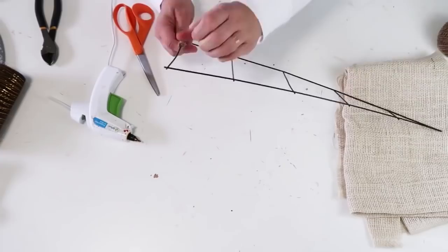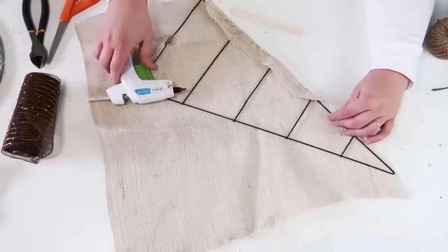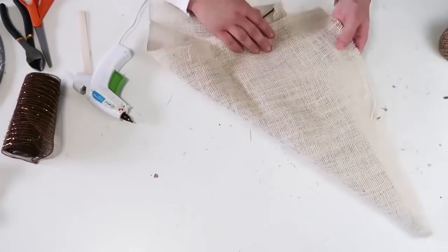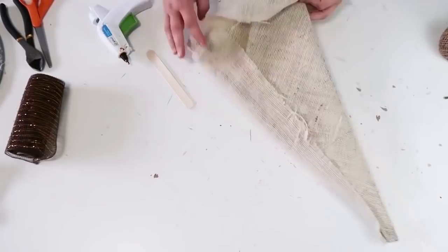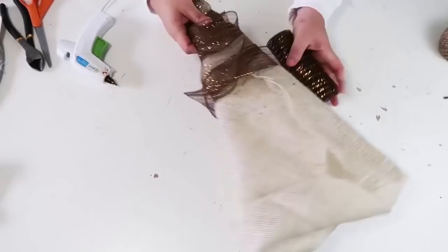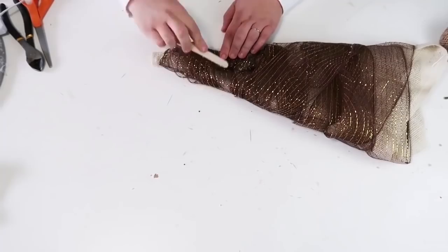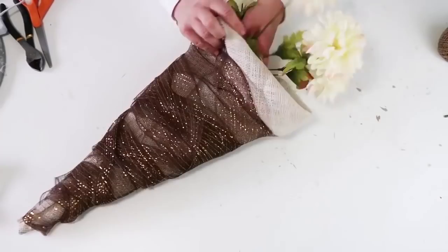Take out your burlap and just start gluing it around to create that cornucopia look. The cool thing about this wire is you can also bend and shape it however you want to give it more of a curved look. I kept mine straight, which is why it maybe looks like a bundle of flowers too — it's whatever your preference is. I'm going to take this really pretty mesh brown color and wrap it all around to give it that woodsy look. This project seriously took me less than 10 minutes to do and it's so beautiful at the end.